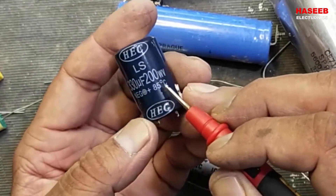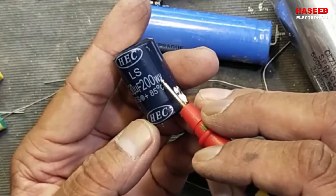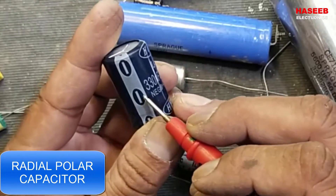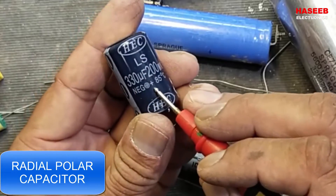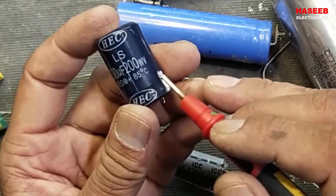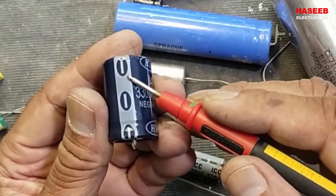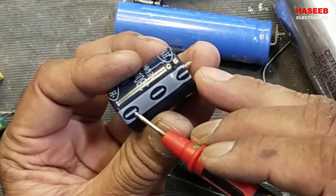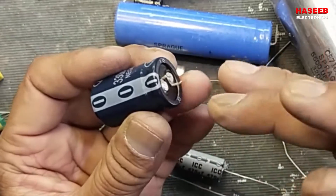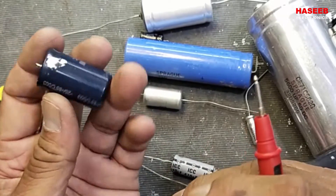This capacitor is non-polarized, marked 330 microfarad 200 volt. Another capacitor has markings: 330 microfarad capacitance, F200 WV for voltage, and negative/positive markings — that means it is a polarized capacitor. It is rated at 85 degrees centigrade working temperature. A white bar or any bar marking defines the negative terminal.